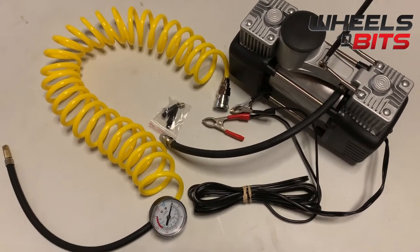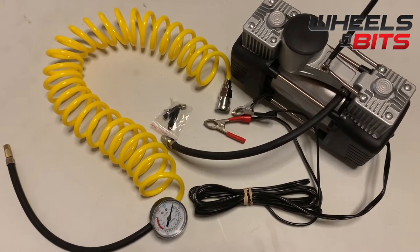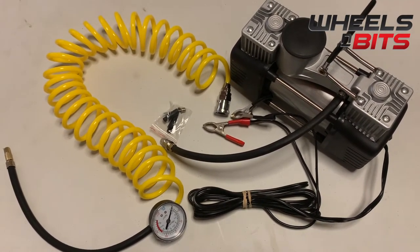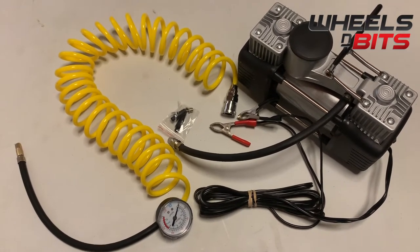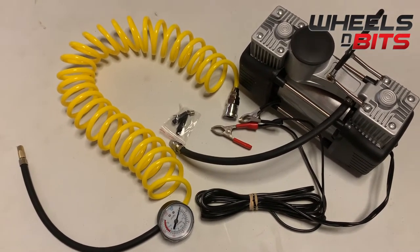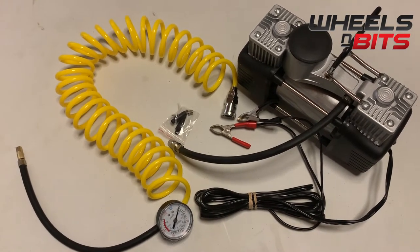That's one of the biggest outputs on the market for a 12-volt pump. I did notice on Wish and Alibaba that some are claiming 500 litres of air per minute, and I don't understand how that can be, because a 200-litre compressor in a garage would hardly pump that.